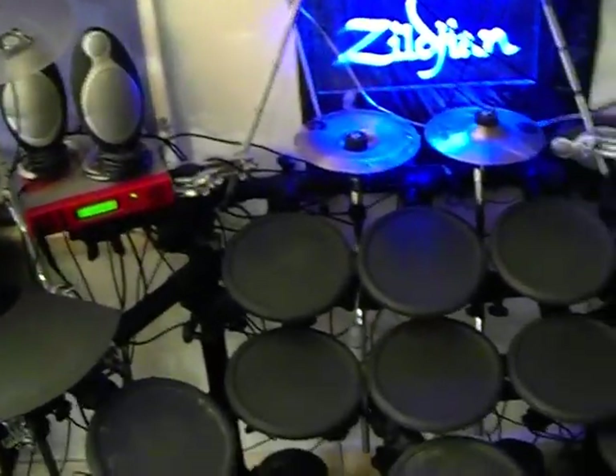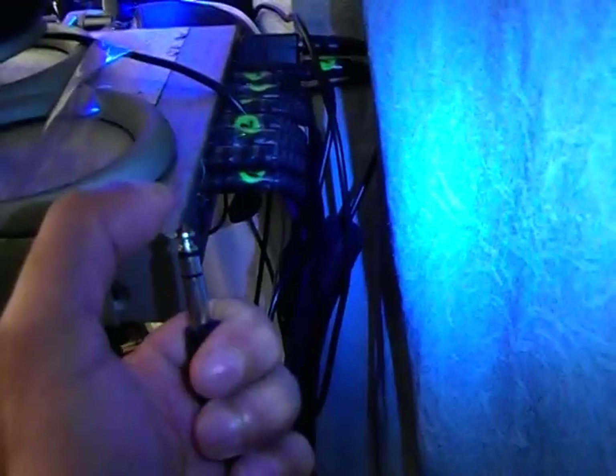Now about the adapter — you can only use a specific type of adapter which says 'ring' on it here and 'tip' there. Inside, the red one is attached to the ring side and the black one which says 'tip' is attached internally to the tip. When you put that into an input that says '9/10,' that means these types of adapters can be used to trigger two different pads all into just one jack.